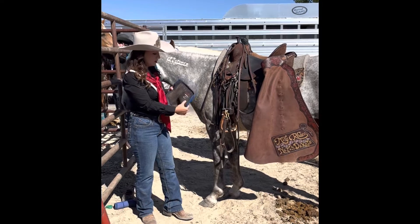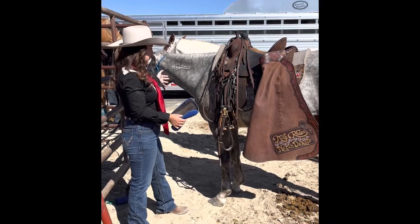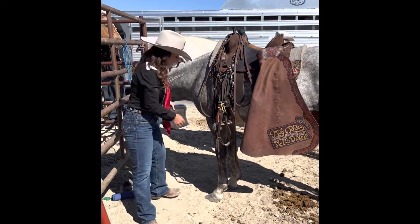First and foremost, I'm at left front. When you're looking at a horse, it's the same as what would be on your left side. So if I'm standing behind the horse, right now I'm on her left side — so I'm at left front.